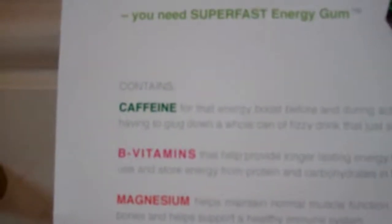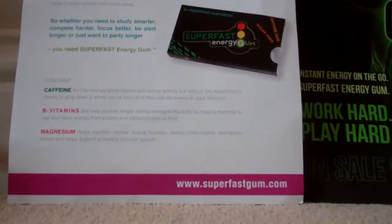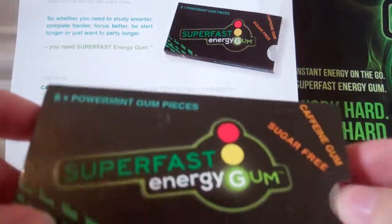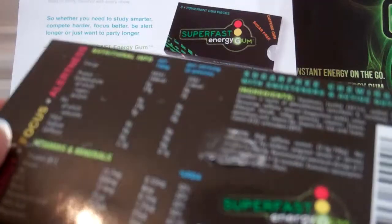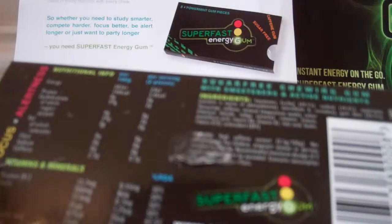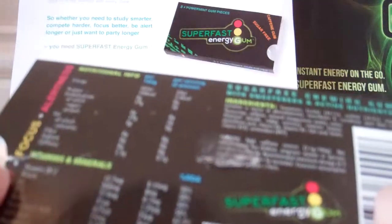Here are the contents: caffeine, B vitamins, and magnesium. So here is a pack — there are eight in here, caffeine gum, sugar free. At the back it has nutritional information about the vitamins and minerals. Down here it says made exclusively in Denmark for Energy Gum, which is interesting — I know it originated in Denmark.